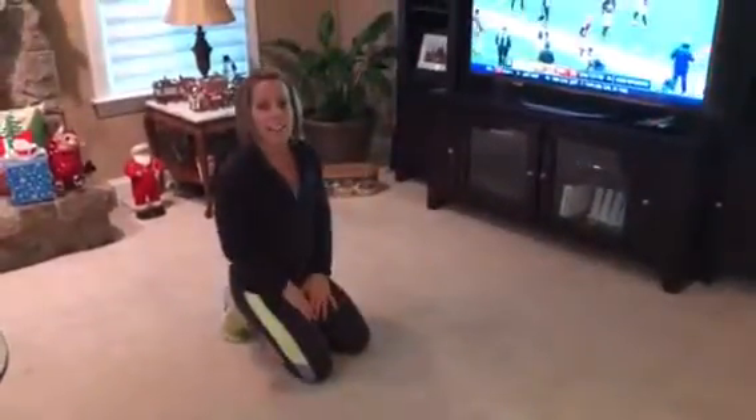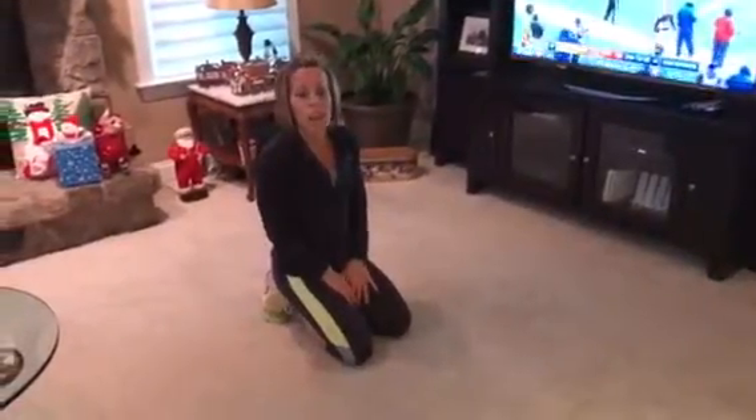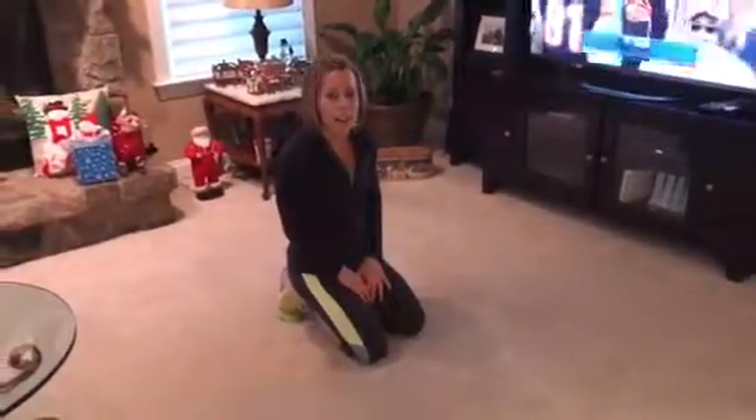There you go, guys — that's how you fit your workout in on a Sunday afternoon when you're busy with football, cookie making, and all your holiday prep. Have a great week!